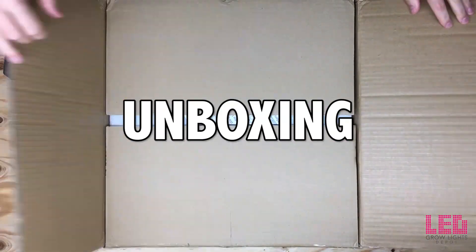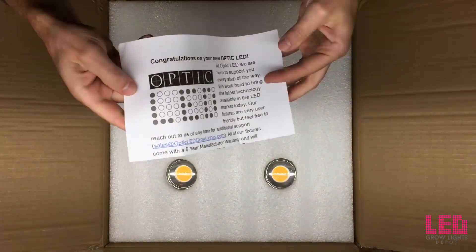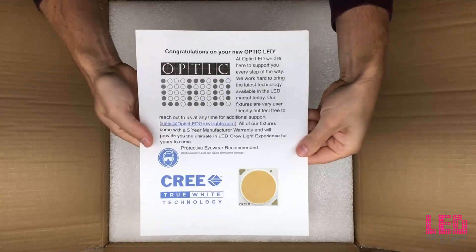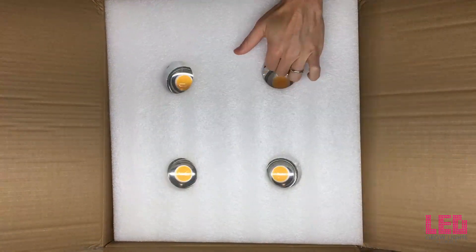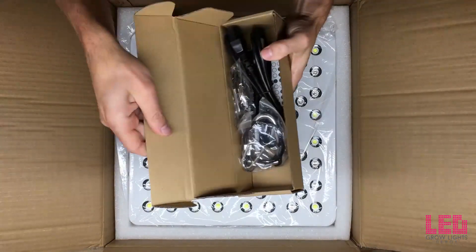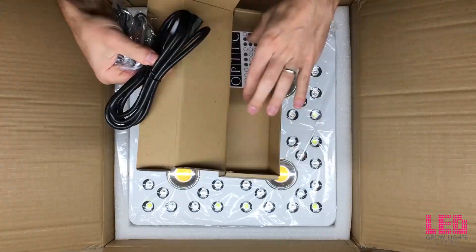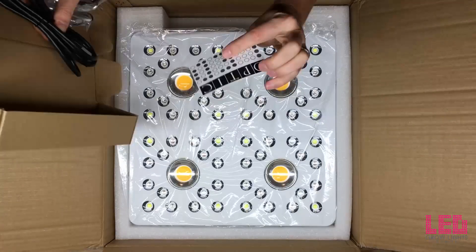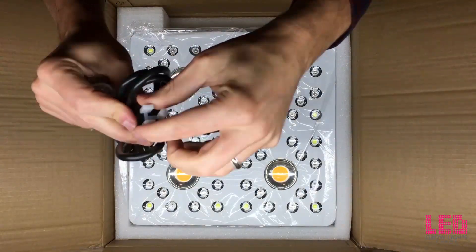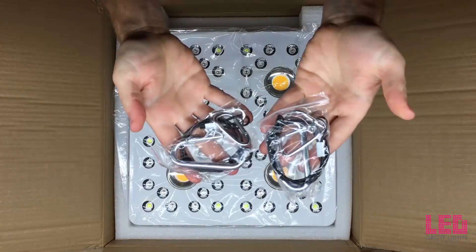Just opening up the box here to see what we got inside. You can see the optics on the Optic 4, but first we have a little message from Optic LED congratulating us on our purchase and saying if you have any issues, reach out to Optic LED, or if you buy the light from us, you can reach out to LED Growlights Depot. There's the Optic, and it looks like we got a few goodies in here. We got some hanging hooks and some hangers, a 120-volt power cord, a sticker, and there's the 3-prong power cord and hanging hooks.